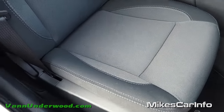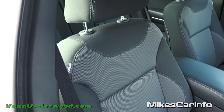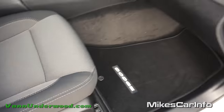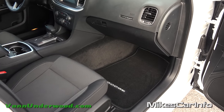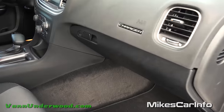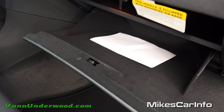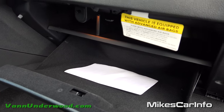Cloth seats with stitching and a different pattern on the inside — it gives you a sporty look. Plenty of leg room; the Charger is known for that, having leg room in the front and the back. The glove compartment is pretty cool — it's a lockable glove compartment. You have a felt lined interior with a little shelf on the top to help organize your stuff.